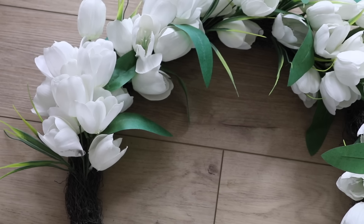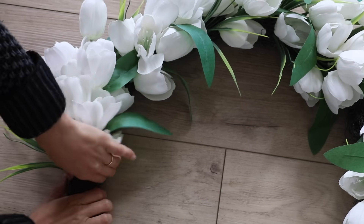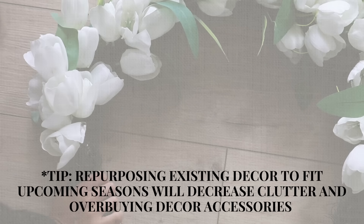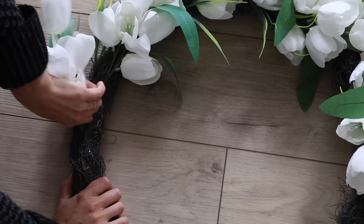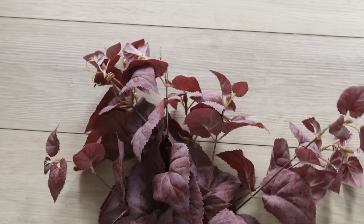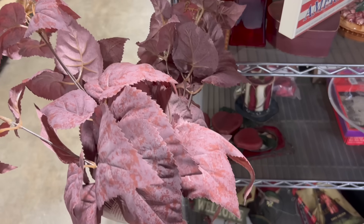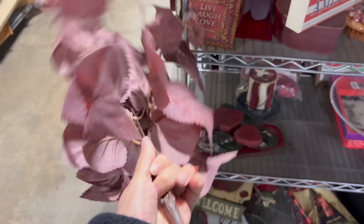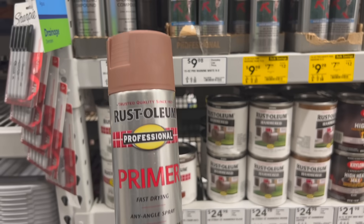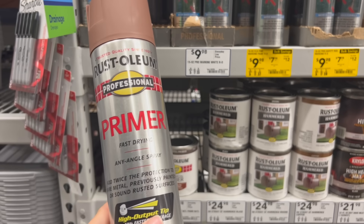For the wreath base, I actually just took an old wreath from spring that I had tulips in. I'm just going to pull the tulips out and save those for next year, so I can repurpose something I already have. I also thrifted these florals for just $1 — originally from Joann Fabrics — and picked up 10 maple stems from the Dollar Tree.